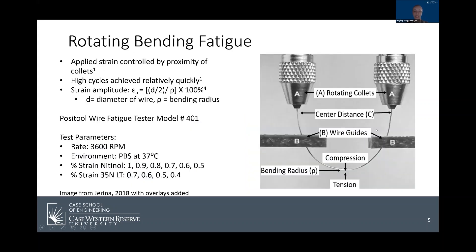In order to better understand how I accomplished the goal of understanding their performance in biomedical environments, it is important to understand the test itself. This image shows the test apparatus. The two shafts labeled A are the rotating collets which hold a wire in a horseshoe and rotate, applying fully reversed tension and compression at the apex of the bending radius. The strain amplitude is controlled by the distance between the collets and the whole apparatus can be submerged to conduct tests in fluid baths. The primary advantage of this test method is that it can achieve high cycles relatively quickly.